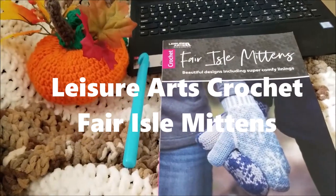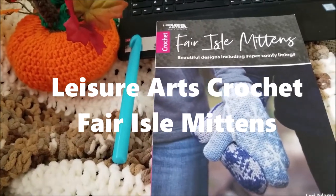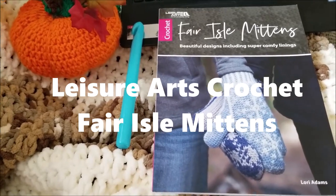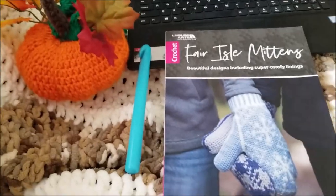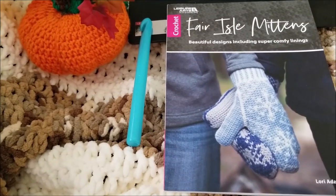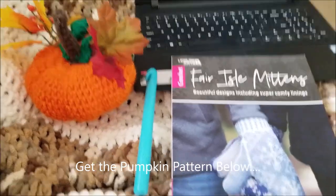Hi guys, this is Anne from Craft Drawer and today I wanted to review the Crochet Fair Isle Mittens book by Leisure Arts. They provided this book to me in exchange for my review, and as you can see the book is featuring designs including super comfy linings for the mittens. This is my pumpkin that I made last year.